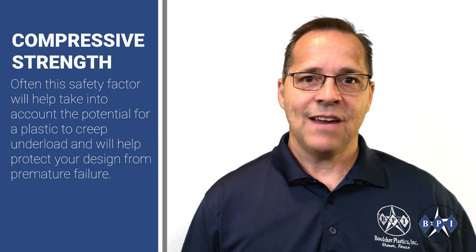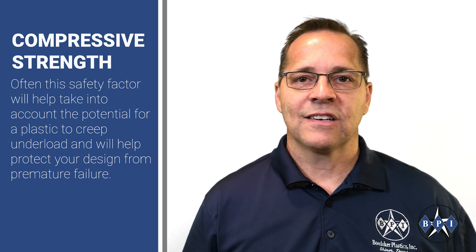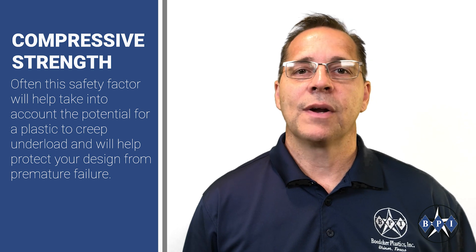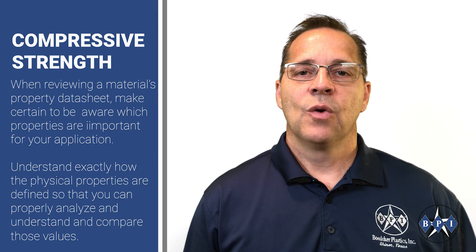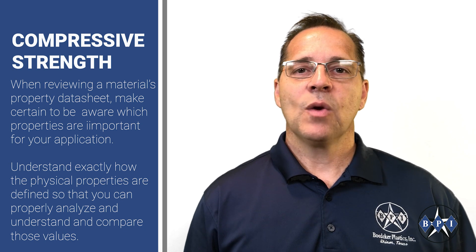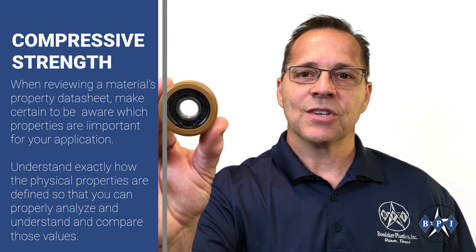Oftentimes this safety factor will help take into account the potential for a plastic to creep under load, and will help protect your design from premature failure. When reviewing a material's physical property data sheet, make certain to be aware which properties are important for your application.